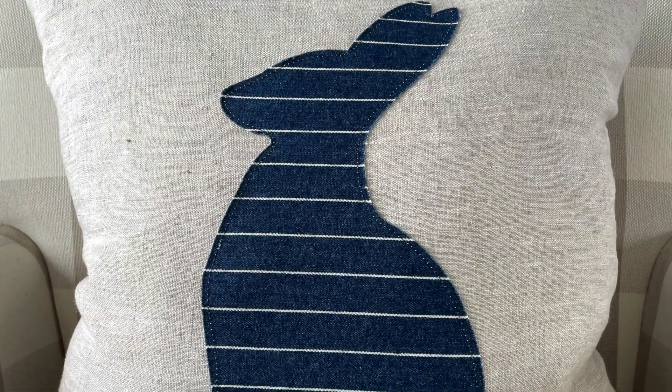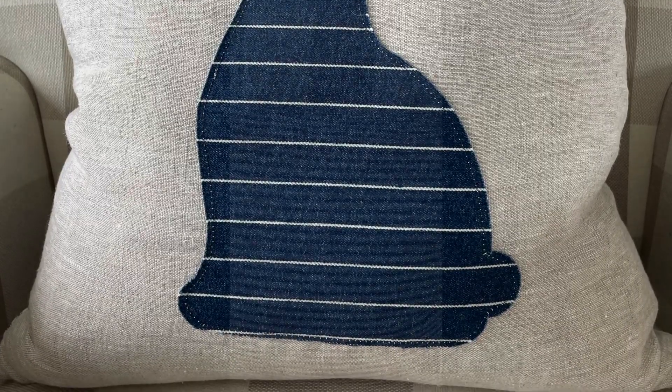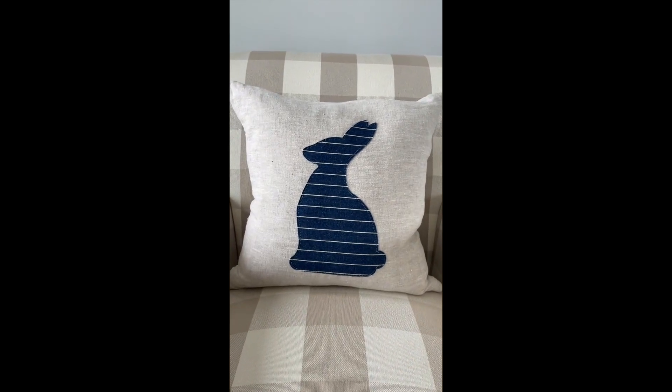I also make this adorable rabbit pillow — it's made with ticking stripe and linen and I use mine all year round, it's just so cute. I have a link in the description if you're interested; it's in my Etsy shop.